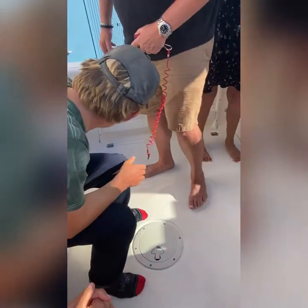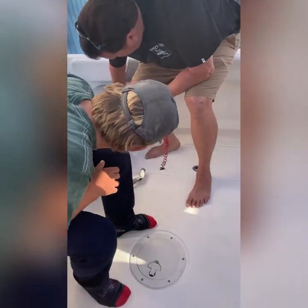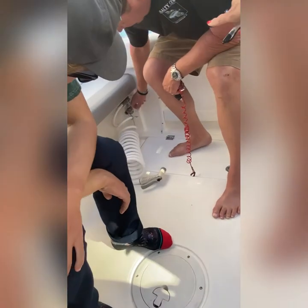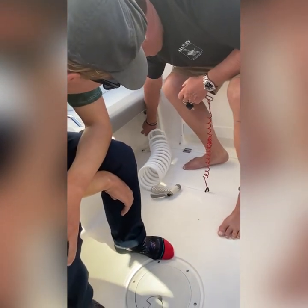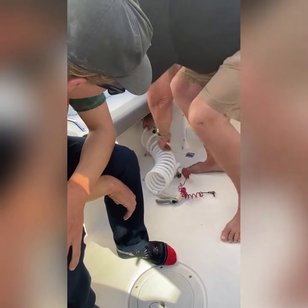There's fresh water and raw water — you just switch it. Raw water's down here, fresh water's up here. It's got a quick release — you just pop it out, pop it in the next one, and go.